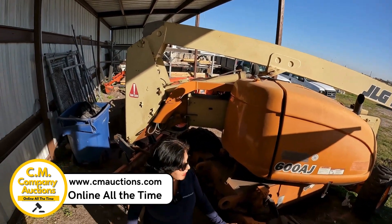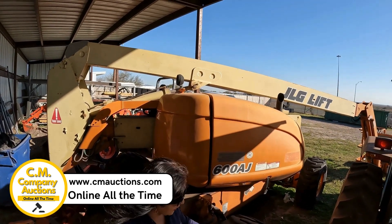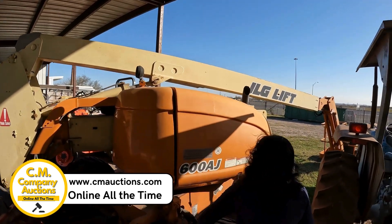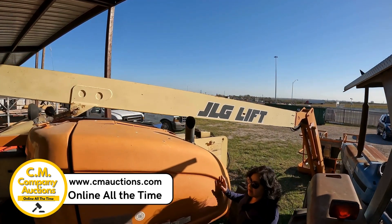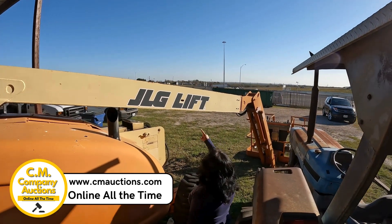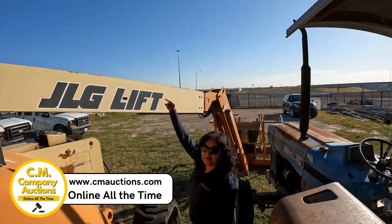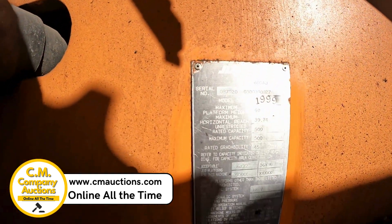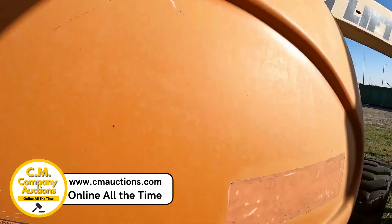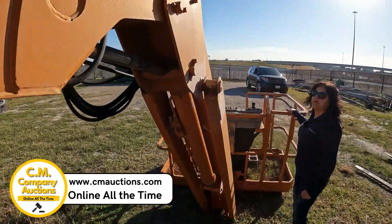Hola amigos de CM Auction, aquí estamos en Cal Allen ISD. We have this 600AJ — the 600AJ is a man lift produced in 1999. It has the arm to lift a person up to 60 feet high. It has a weight limit of 500 lbs.